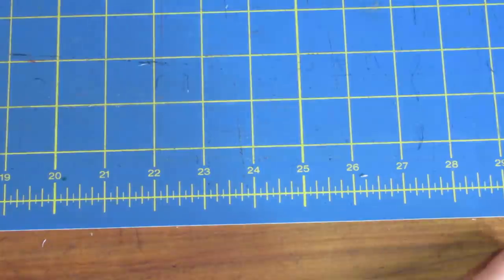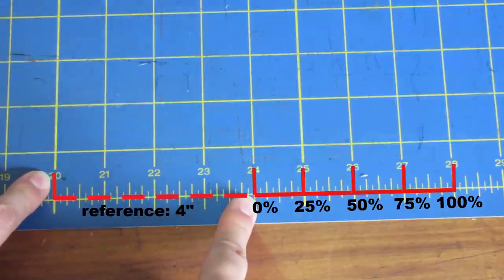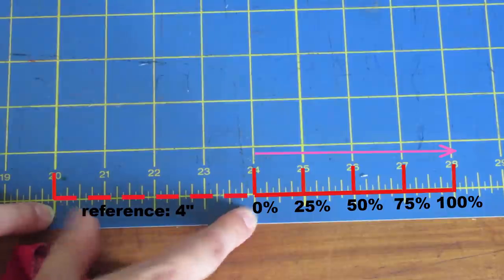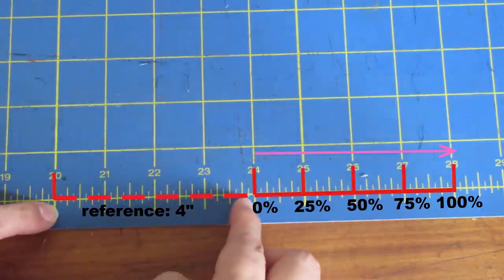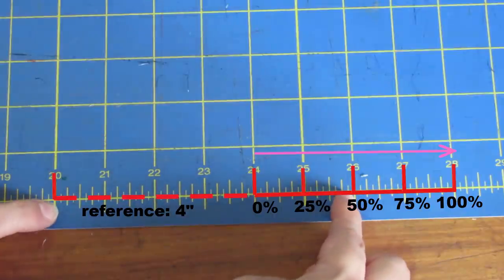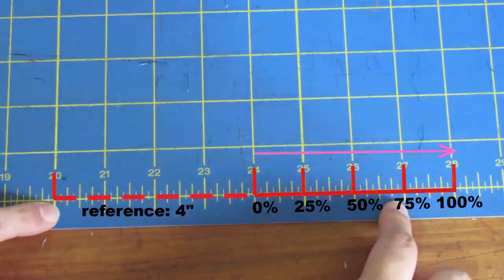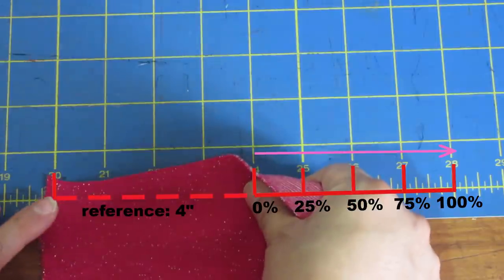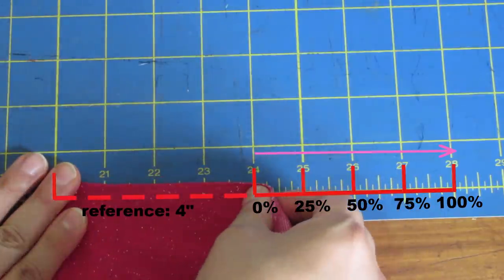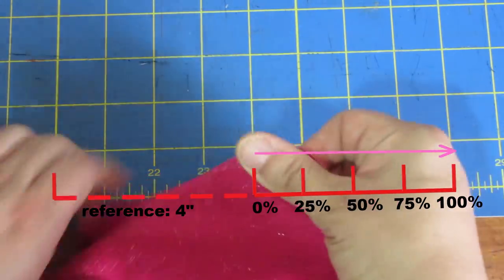I'm going to show you how much stretch some of my fabrics have and how I made my decision for my final pair. I'm keying on 20 on the ruler — let's treat that as zero — and measuring against 4 inches. From 20 to 24 is my baseline. The pattern calls for 75% stretch, so 27 would be 75% and 28 would be 100%. I place the edge of my fabric at 20, hold 24, and stretch — it reaches 27 very easily. So this fabric has 75% stretch.